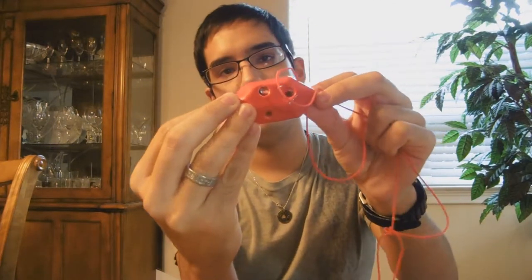Then I have this Zelda Red Rupee Ocarina. It's a 6-hole, so it's got 4 holes on the front and 2 on the back. This one is from STL Ocarinas. STL Ocarinas and Songbird Ocarinas are my 2 favorite companies to buy Ocarinas from, and I have quite a few from each of them.